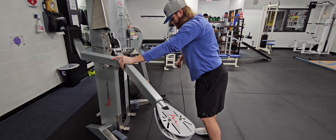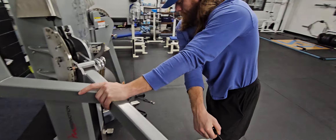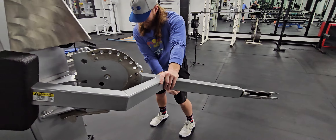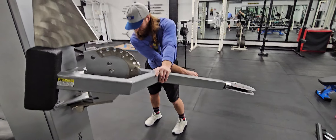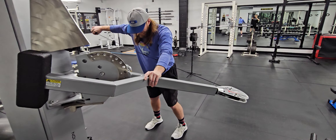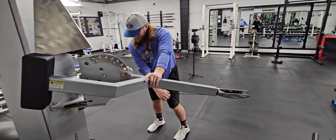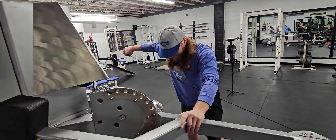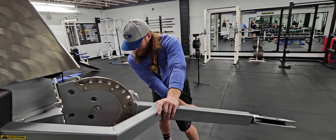Here we have a demonstration of the stretch loaded one arm cable side raise. This is a movement that Coach Tom at Success and myself came up with a while back, and it's a good way to emphasize the stretch position and it changes the strength curve.